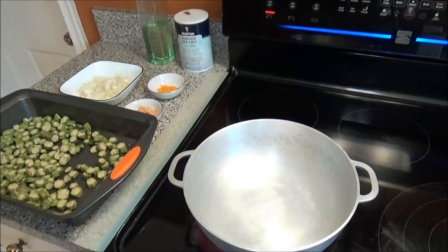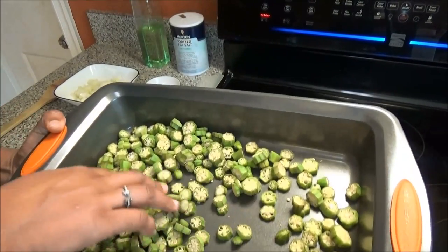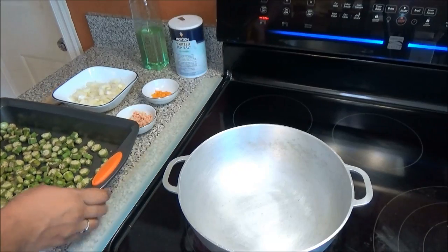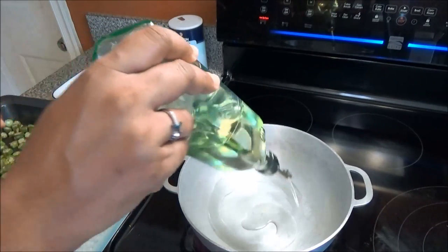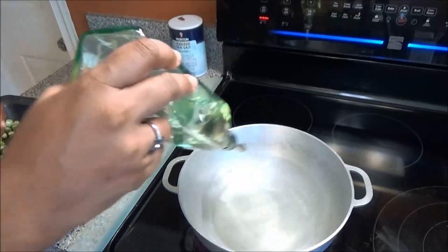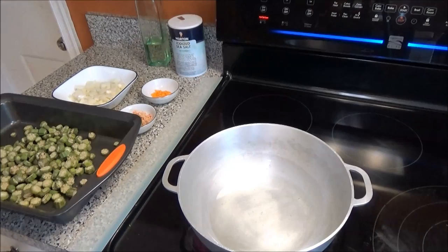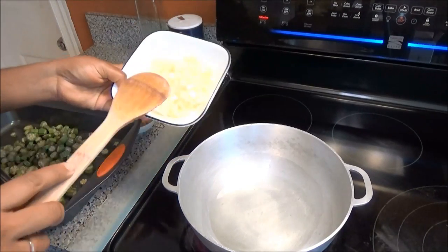My okra just came out from the sun, it's nice and dry. What I'm going to do next is put up my pot on medium-high heat and add enough vegetable oil. Okra needs a lot of oil to help it fry. Let that oil heat up, and when your oil is nice and warm you're going to add in your onions.